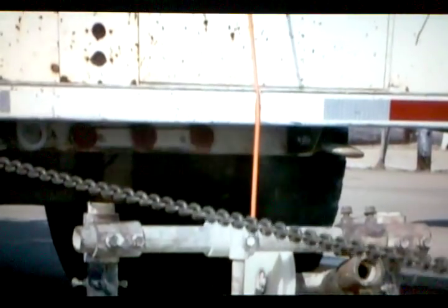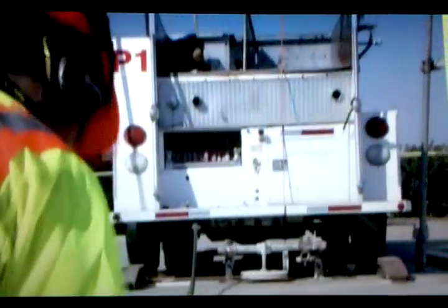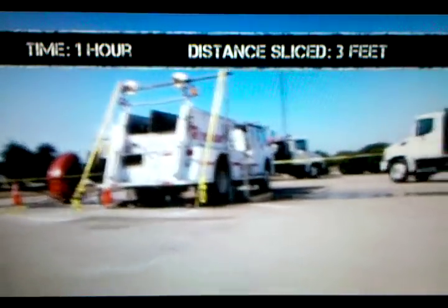Yeah, baby, look at that. Right now, we're using a winch to pull it through the wire. Oh, wow. Look at that. Look at this line here, guys. This is a perfect slice with this diamond wire.